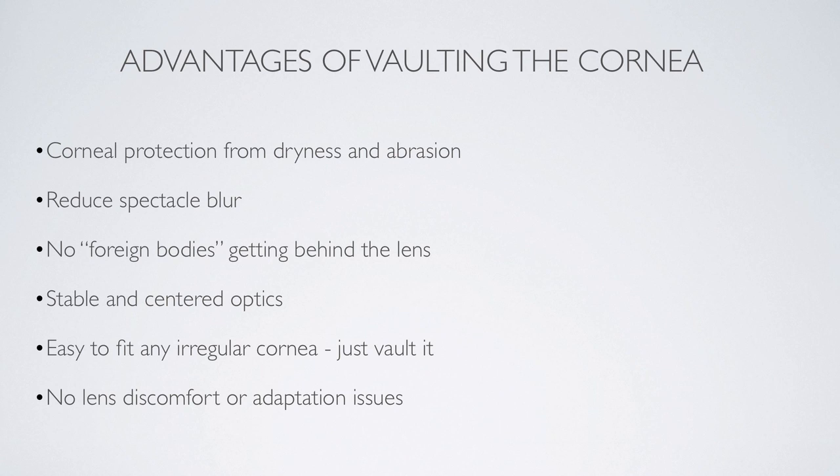And perhaps one of the most important things — and you'll learn this if you put the lens on your own eye — there is no discomfort or adaptation issues with these lenses. They're comfortable from the moment you put them in until the moment you take them out.